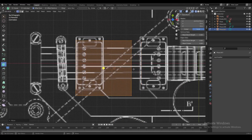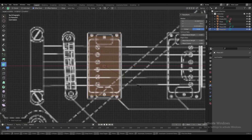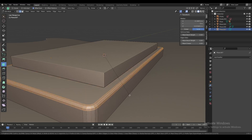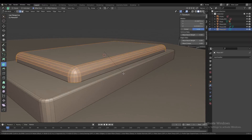Now just use a plane to make the base of the humbucker, then use another slightly smaller plane to make the metal part which is the actual pickup. We're going to add some bevels to these edges to make the shape look a little bit softer, and the top metal part of the pickup has some bigger bevels because it's a pretty rounded shape.